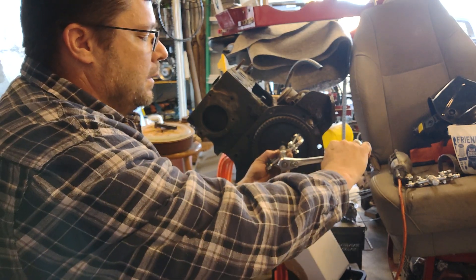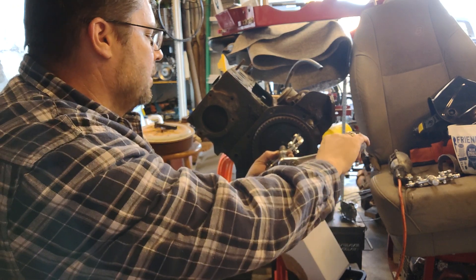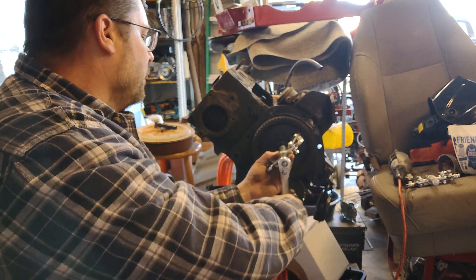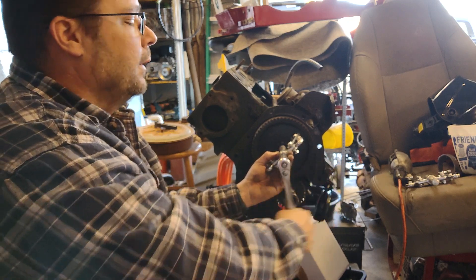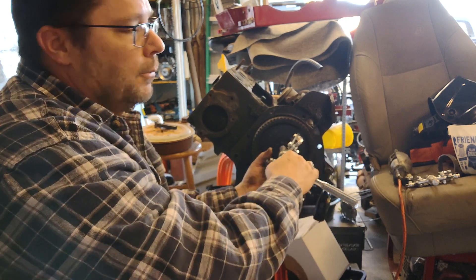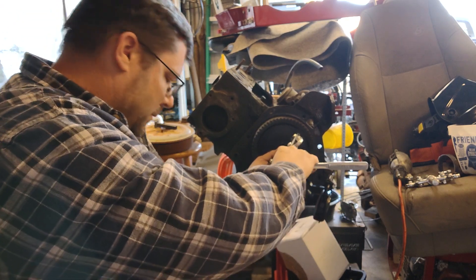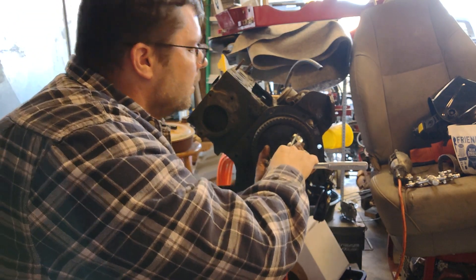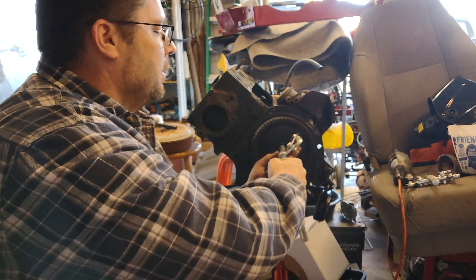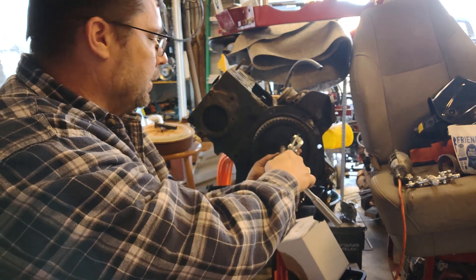Get it nice and tight. This is metric — it's 15 millimeter. Once you get it cracked loose, then it's coming off pretty easily. You want to remember when you put this back together to take a look at the timing marks and make sure you put it on right. But we're going to take this motor completely apart and completely rebuild it. One of the nuts fell off the back of the gear puller so I had to go put that on. But we're going to take this whole thing apart and completely rebuild it. There we go.